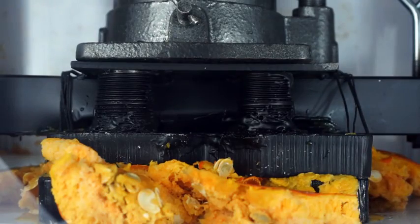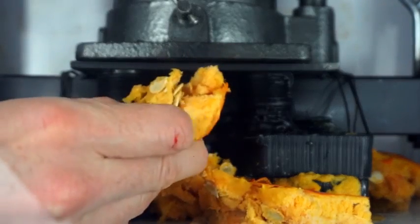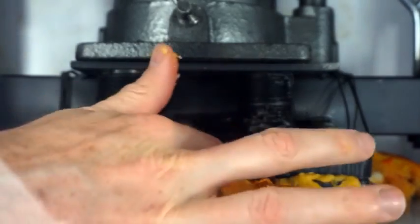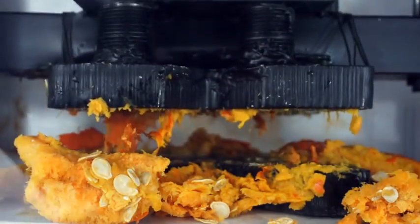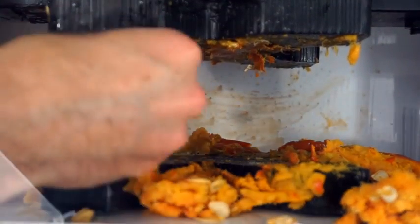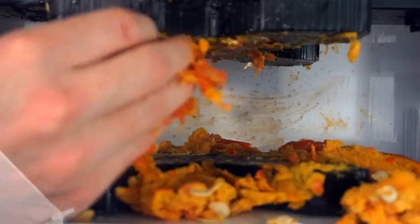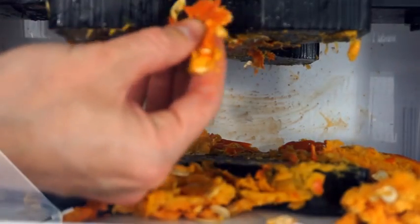So the frozen pumpkin didn't even make much of a difference — this is just kind of like pumpkin ice slushy, but it still just squished right out. Wow, that's like pumpkin leather. It's really dry.